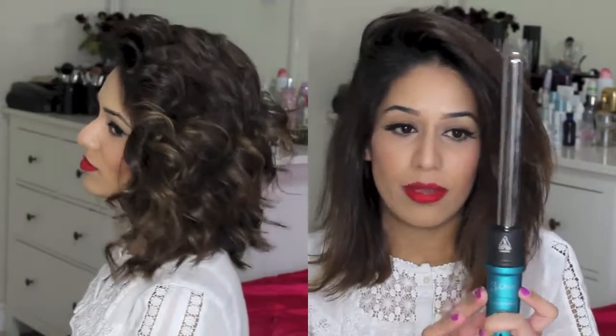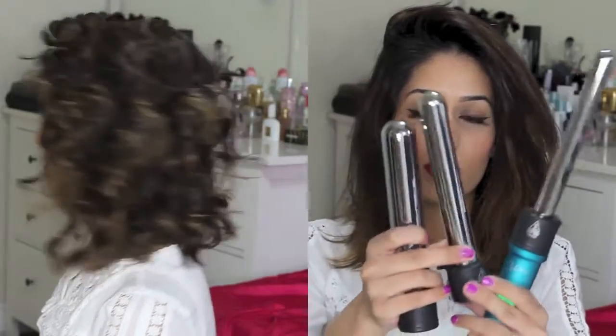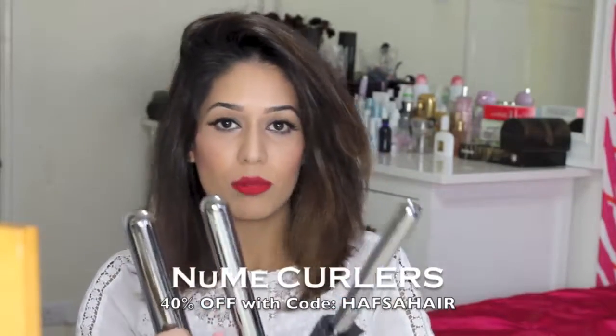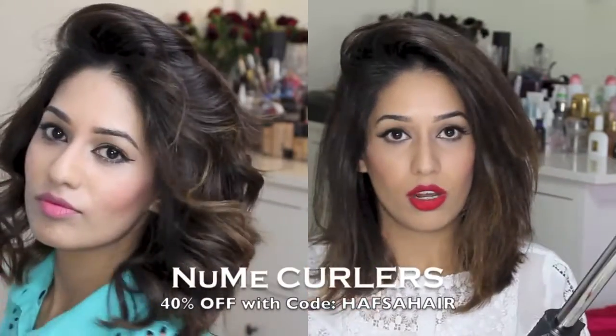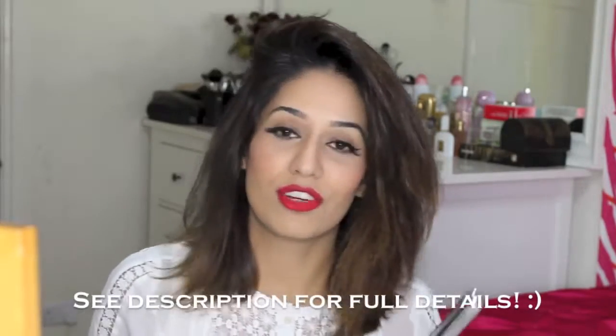Hi guys, so today I'll be doing a hair tutorial for you guys — how I put curls into my hair. I'll be using the thinnest barrel that comes with this new me three-in-one wand. It comes with three different barrels. The one I use to curl my hair most of the time is the thinnest one, but I'll also be showing you how it looks with short hair using the medium-sized barrel as well. So stay tuned to find out how I curl my hair.